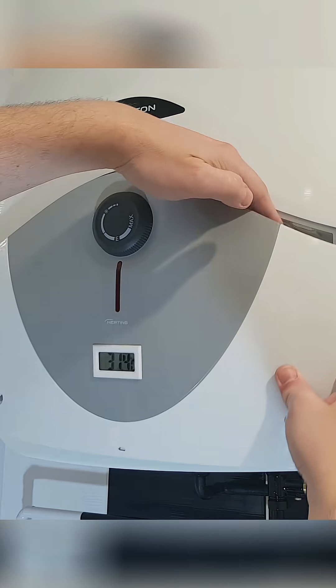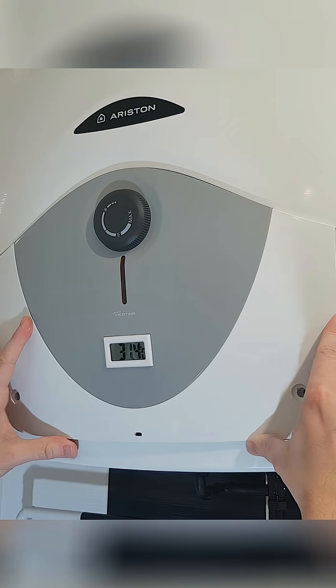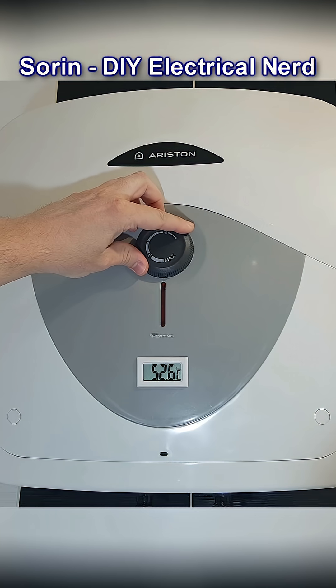Put the front cover back with the thermometer mounted. And now I can check if I still have hot water after my wife took a long shower. If you want to see more DIY videos, please check out my YouTube channel.